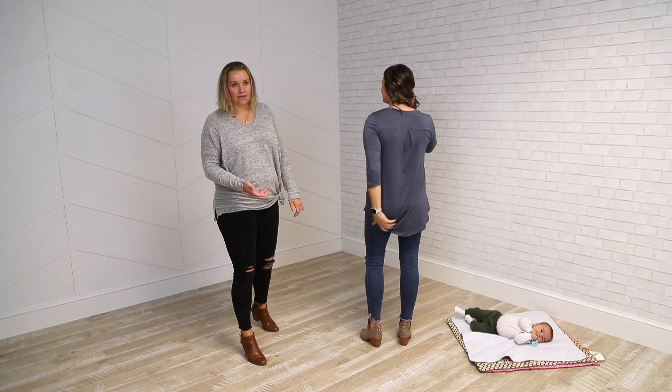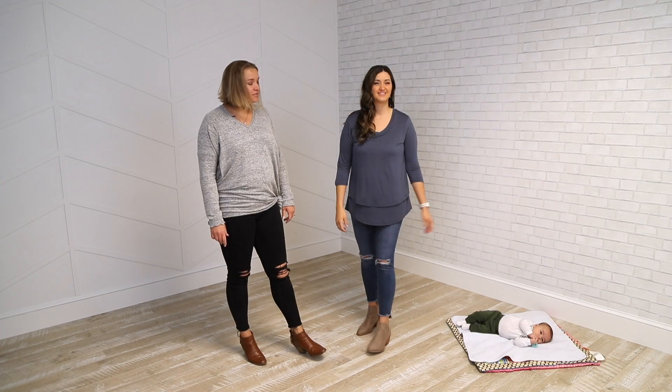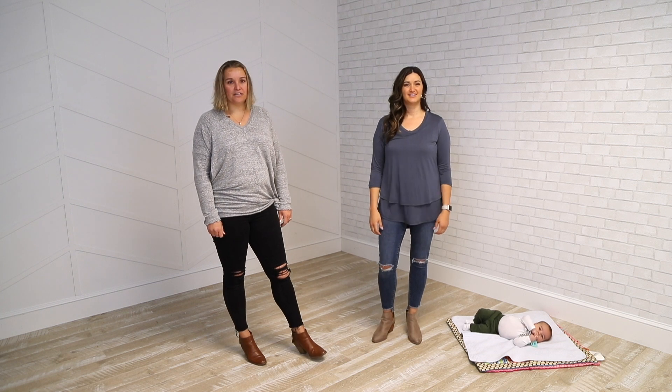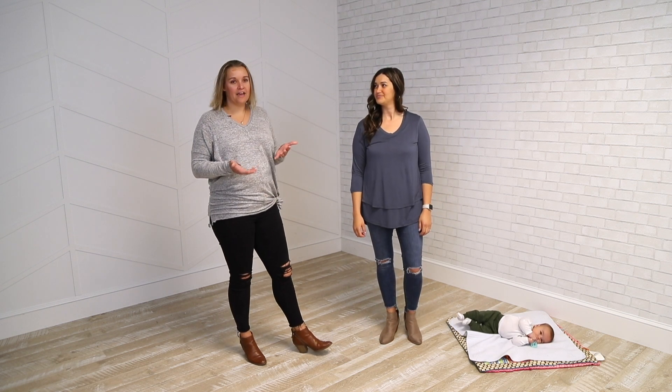This is perfect for leggings. It's got a much longer length as well as jeans, so check out our size chart — it's right above on each product page for more assistance. Natalia here is about 5'8", about 160 pounds, and about a 34D.